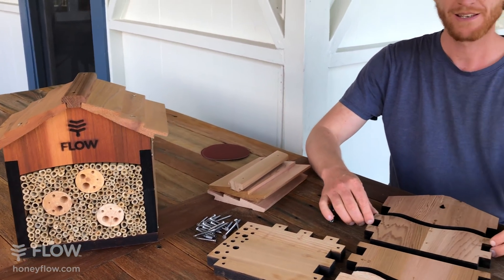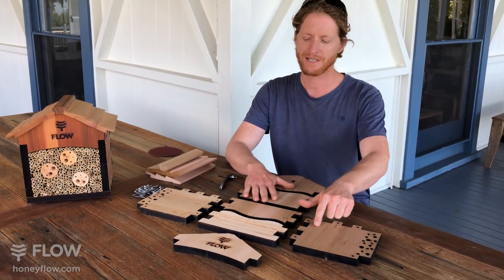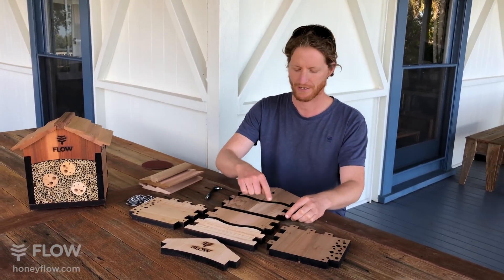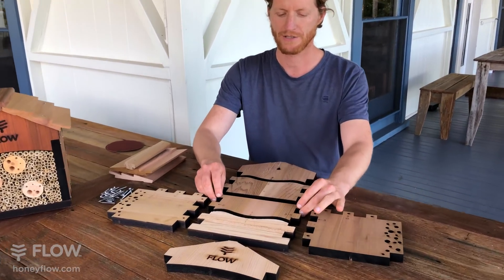First of all, get your parts here and lay them out so the little numbers are corresponding to each other. You can see here, three matches with three, two matches with two, and so on.